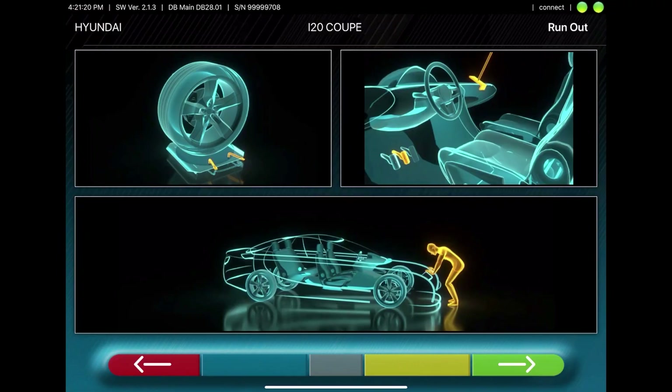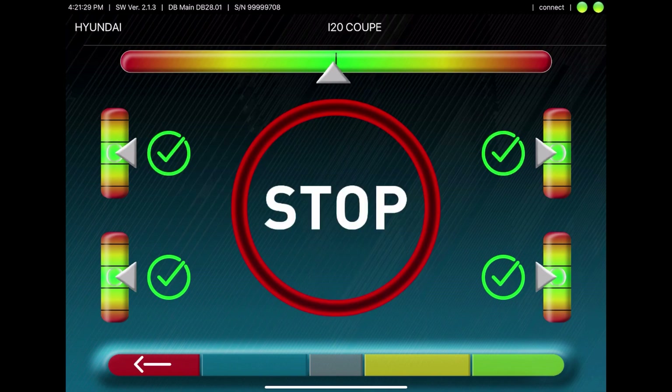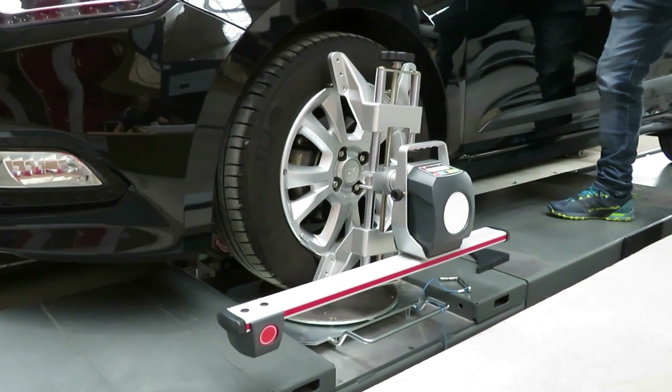Now unlock the turn plates. Apply the brake depressor. Jounce the vehicle. And level the sensors. Once you have done all of this, the steering procedure will start.